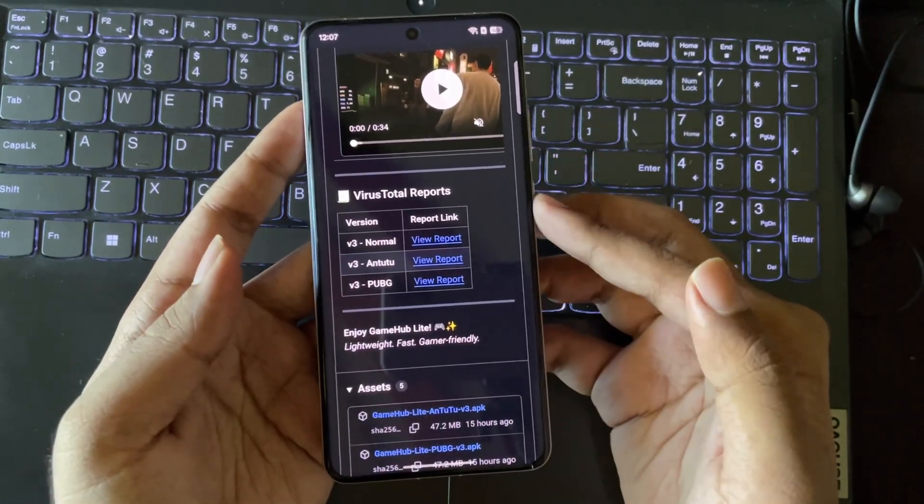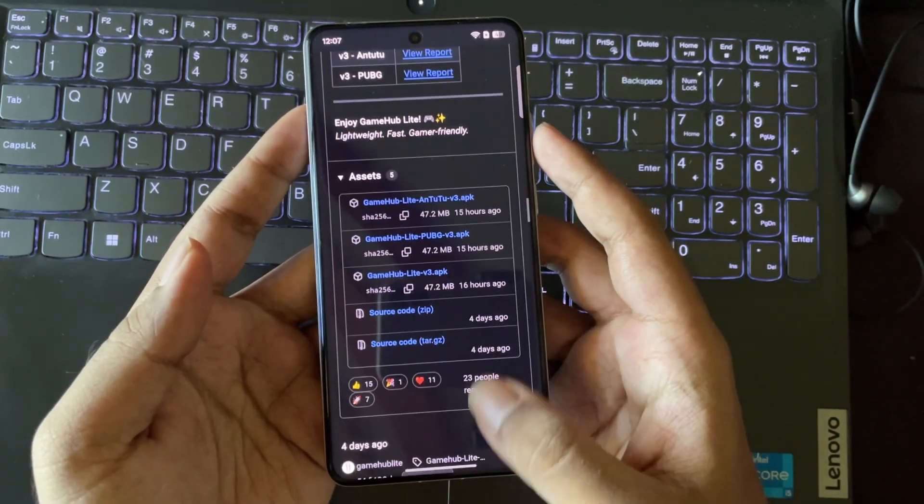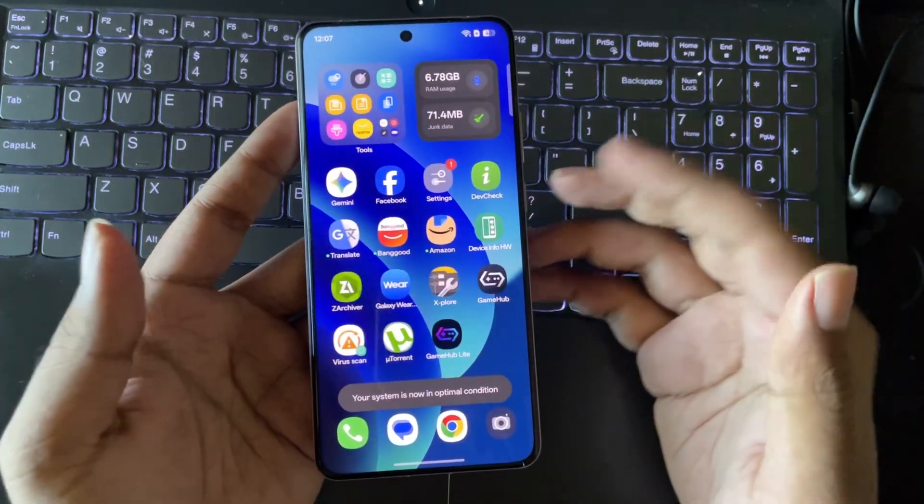There are three versions here: the normal one, Antutu, and the PUBG version. I have already installed the normal v3 package, so let's jump right into it.